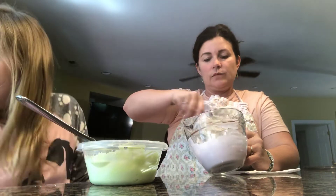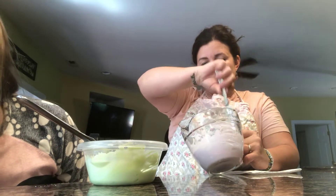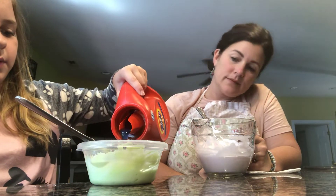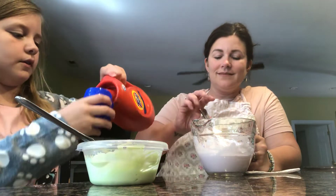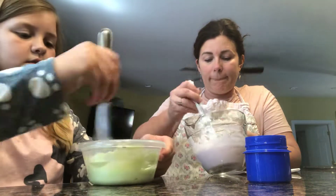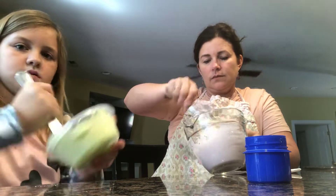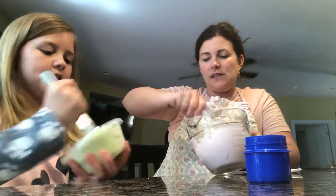Now what? Activator. Only pour a little bit at a time. Mix it in? Oh my goodness, it's like clumping. Yeah, you have to mix it.